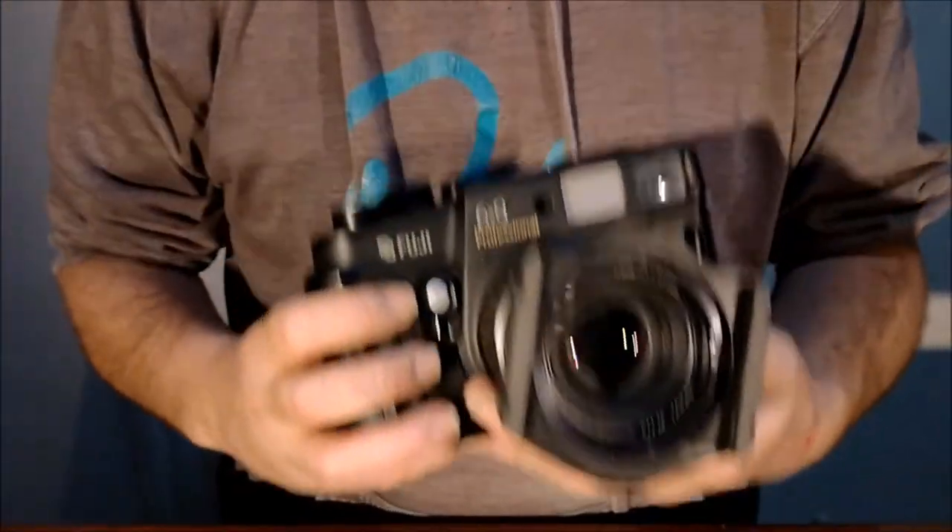And that is your Fuji GW693 Professional Medium Format Rangefinder Camera. No batteries, no electronics — correct. Purely mechanical, purely manual. A more elegant weapon for a more civilized time.